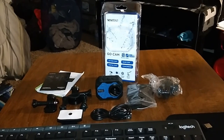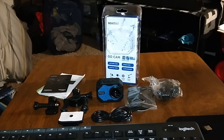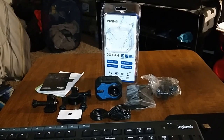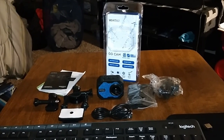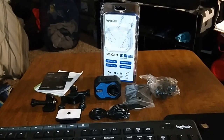Overall, on a scale of 1 to 10, I'm giving this a definite 100%. This will be my new video camera for YouTube and for doing my vlogs. I'll be doing all the details on this camera. Vivitar GoCam — hit me up in the comments and let me know what you guys think about this one.